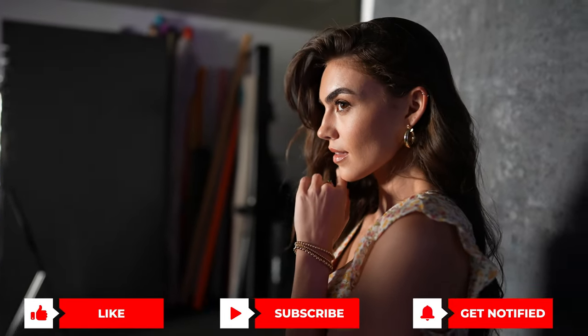How awesome is Jordan? If you agree, go over to her Instagram and give her a follow — she's got awesome work on there. We talked about some Westcott lighting today, but I actually have another really cool video showing off some Westcott lights. Check it out and I'll see you there.